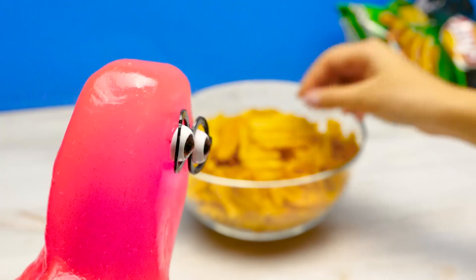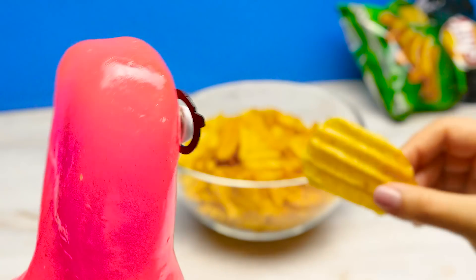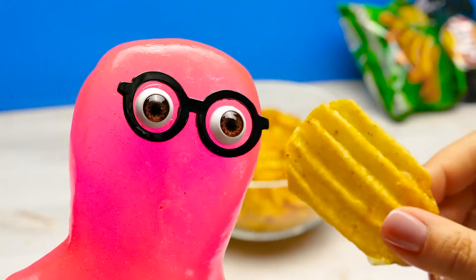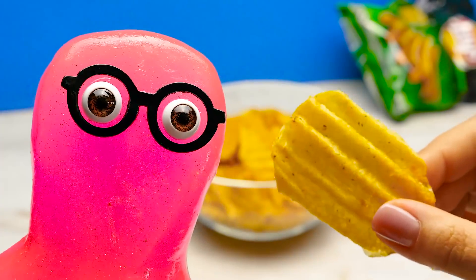Hmm... What is this? Nothing. Give me a bite. Here, one bite. Not bad, but they should be... slime-shaped. You know it!